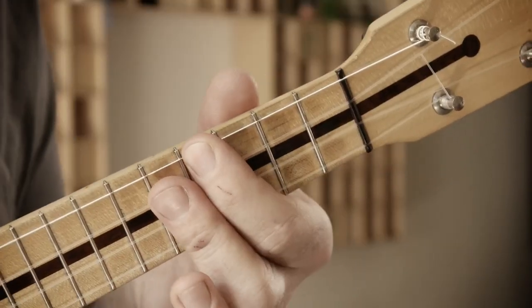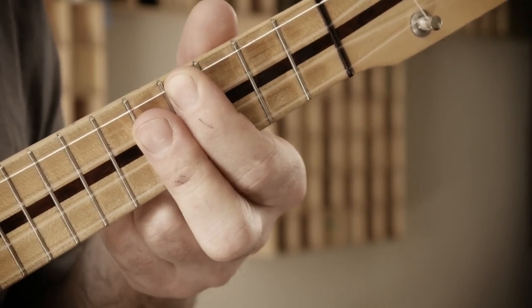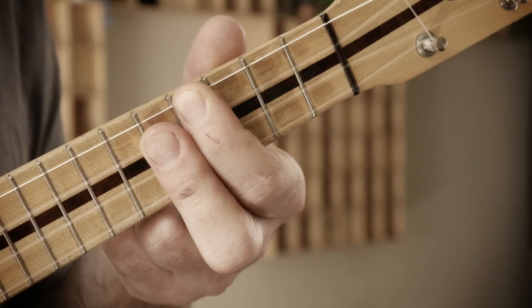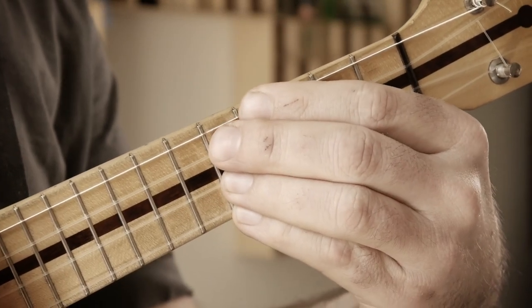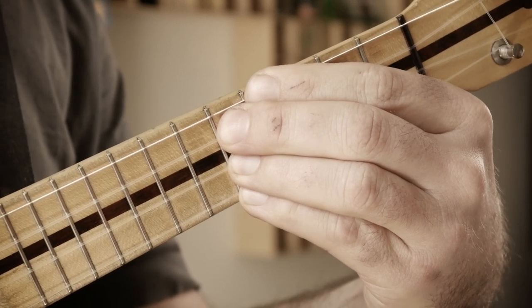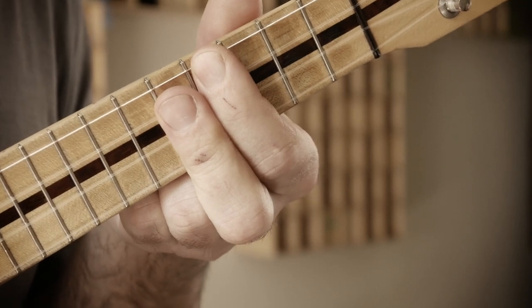Now we can start giving it a little more spice. For example, you maybe don't want to use the G7 chord — you maybe want to use a G9 chord, which goes 4-5-5-5. You can use four fingers, but maybe give the double barre a chance. It looks cool.